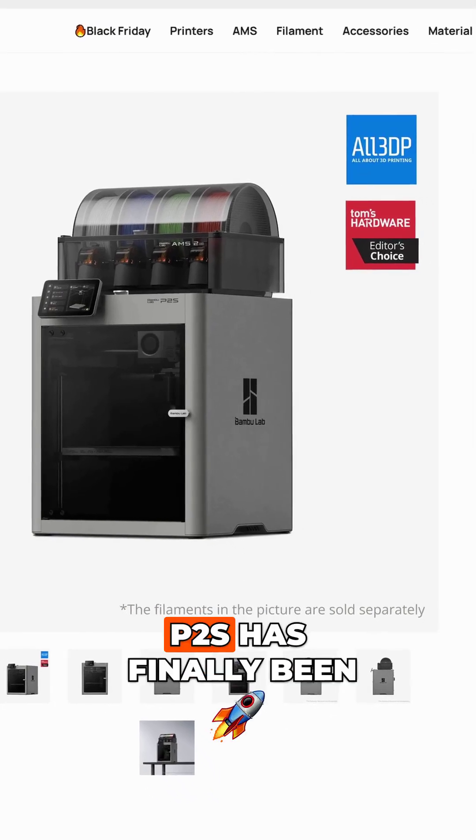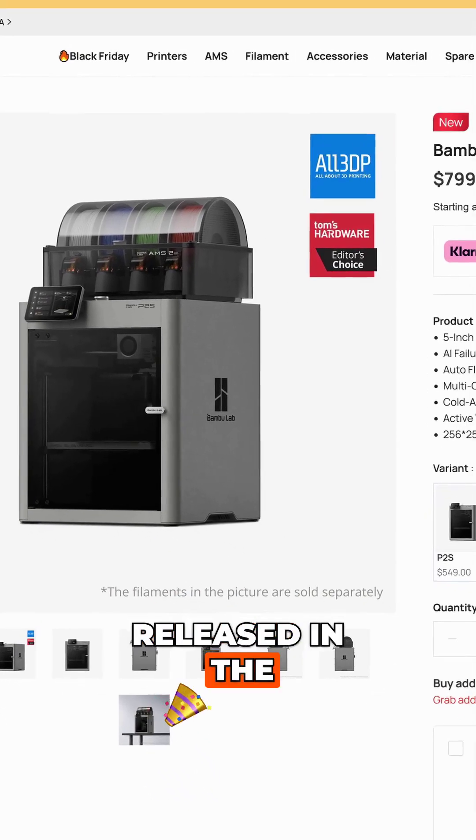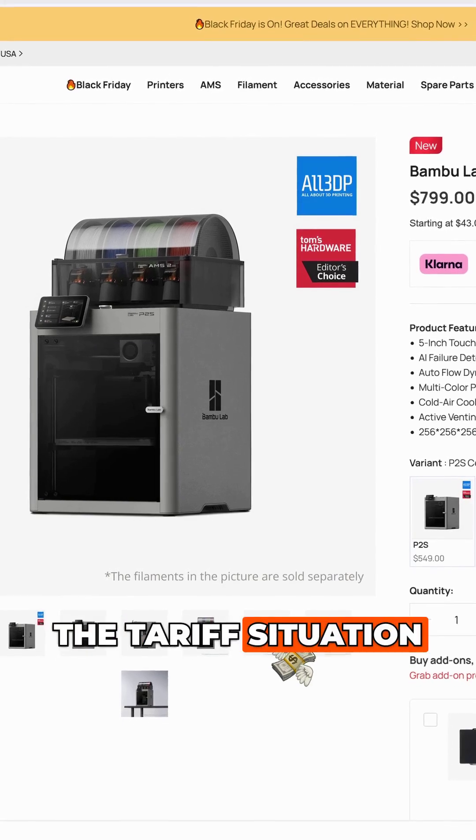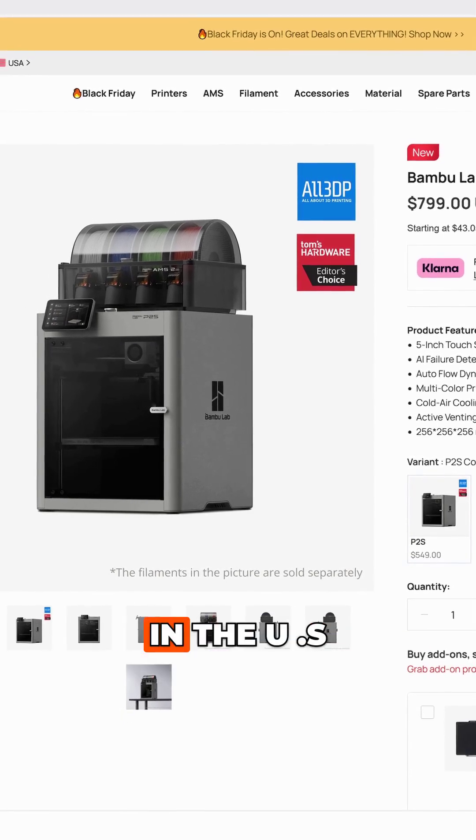Big news — the Bamboo Labs P2S has finally been released in the US. It has been released worldwide for a while now, but due to the tariff situation, its release was delayed in the US.